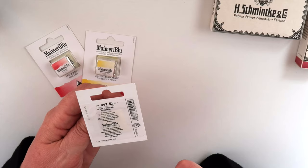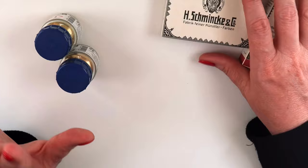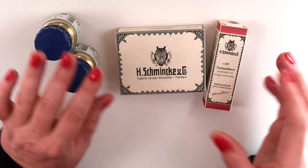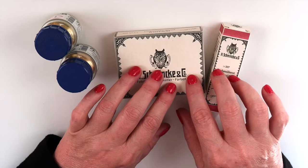Next I got some fun supplies from Schmincke. If you are new to my channel, I really love Schmincke — I think they're my favorite brand. If I had to choose only one brand it would be Schmincke, just because the tube paints are the same exact formulation as the half pans and they're all very reliable. I find quality time after time, so I keep going back for more.